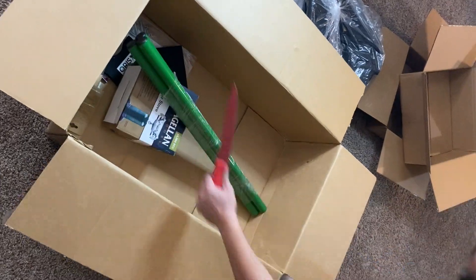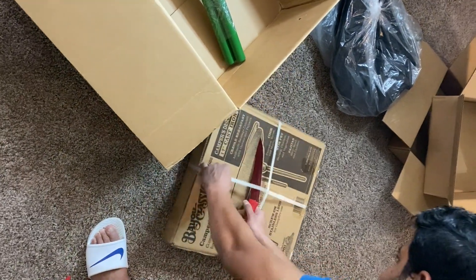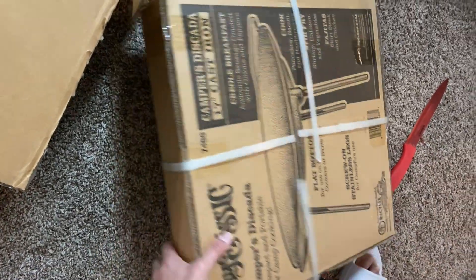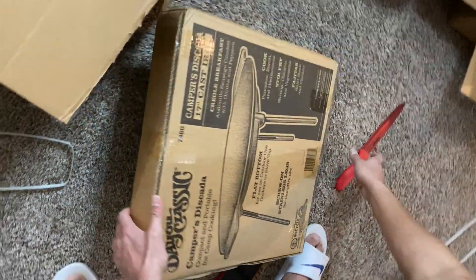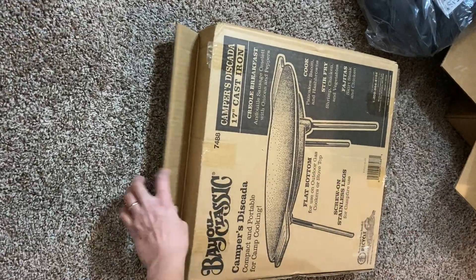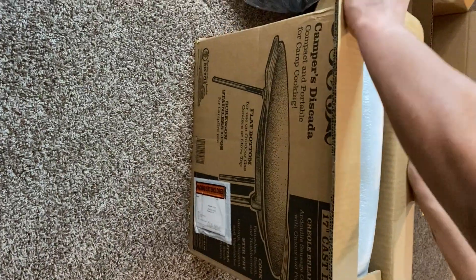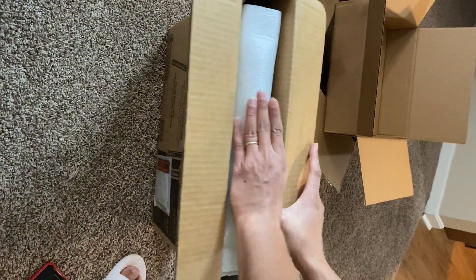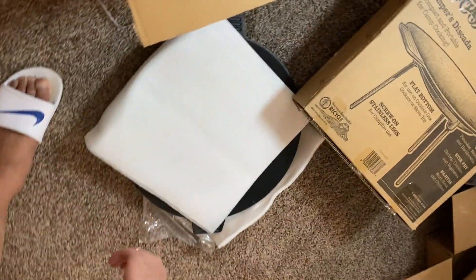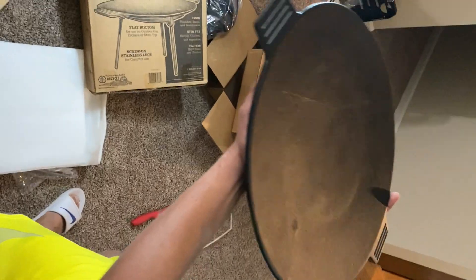This bag is heavy. Nice packaging — nice and safe and secure. There you go everyone, this is the surface.